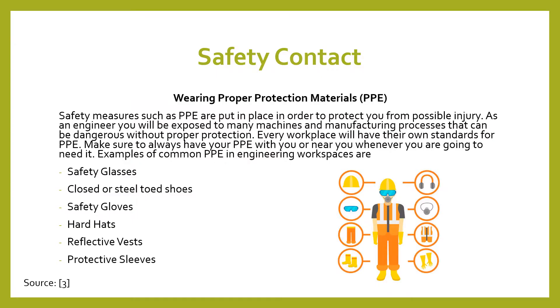The first thing we're going to talk about is the safety contact and PPE — proper protection materials. This puts in place safety measures so people won't have to go through possible injury. As an engineer, you'll be exposed to many machines and manufacturing processes where this can be possibly dangerous, so every workplace has their own standards for PPE.